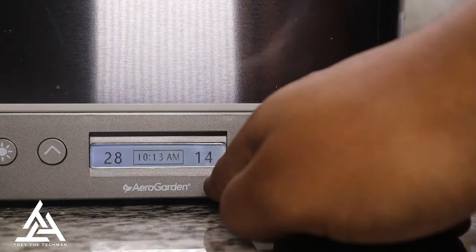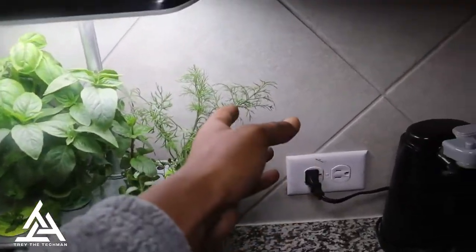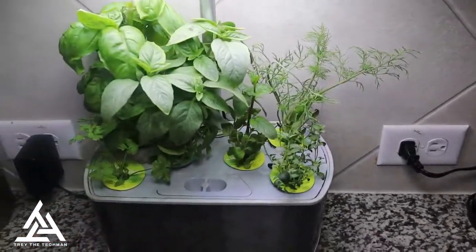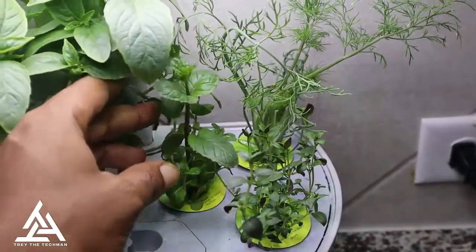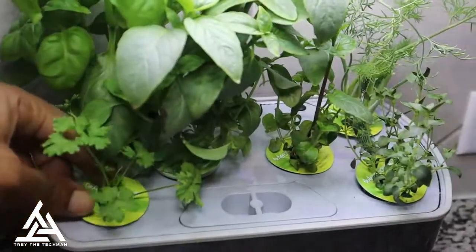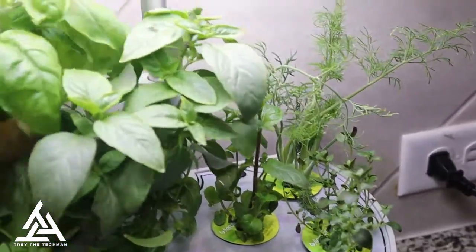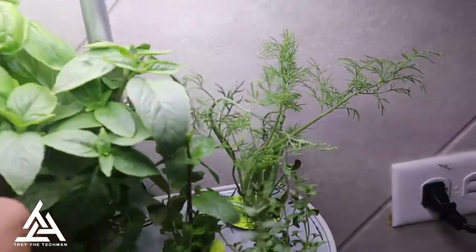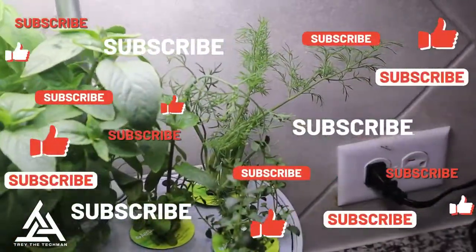I push the button, add the plant food, it resets to 14 more days until I gotta feed it again. Right now I'm on 28 days in — within 28 days you should at least expect your herbs to grow this tall. It took about two weeks and it was already starting to grow. This has to be dummy-proof — all my other herbs always seemed to die on me, but with this it tells me when to water and when to feed. I need to start giving these as gifts — I got a couple chef friends who would love this.